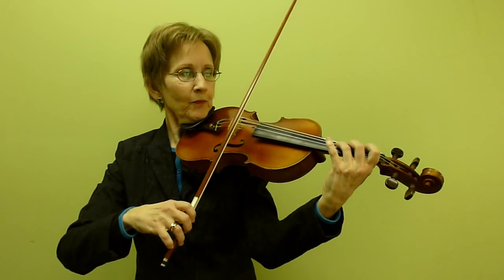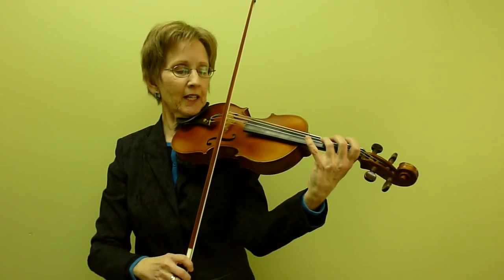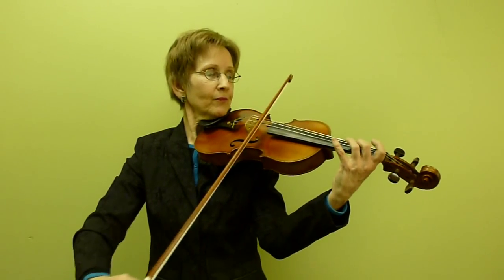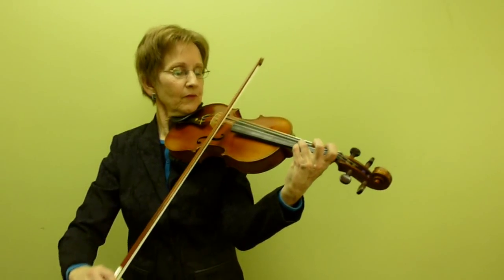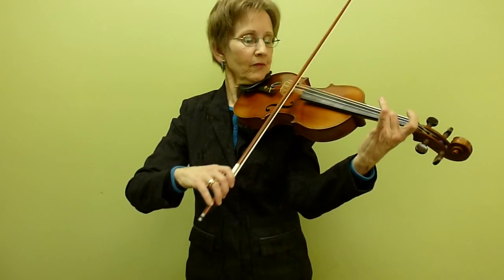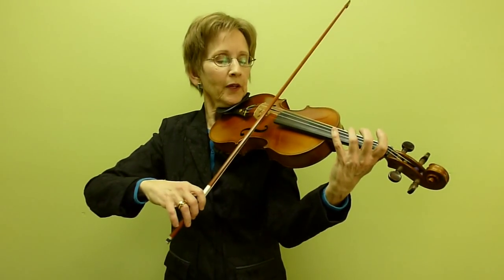So here is the first — here's the A section all joined up. Starting from the beginning. Actually, I'm just going to go back without the first note. And here's the repeat. One, two, three, four.